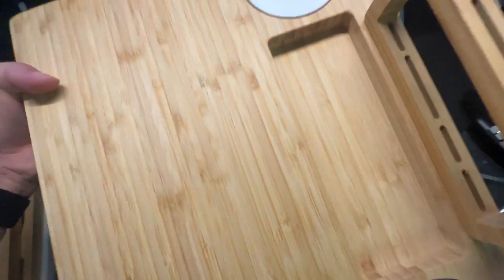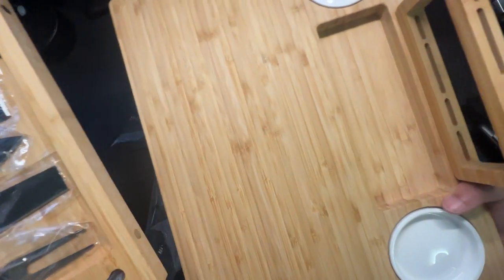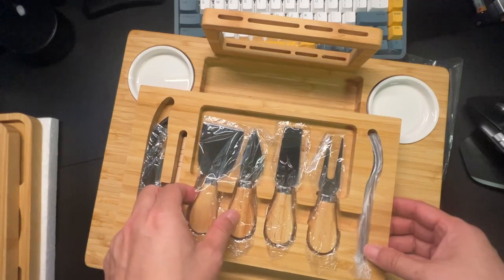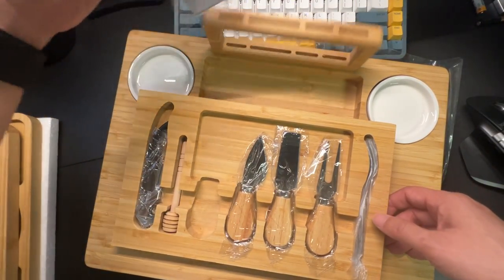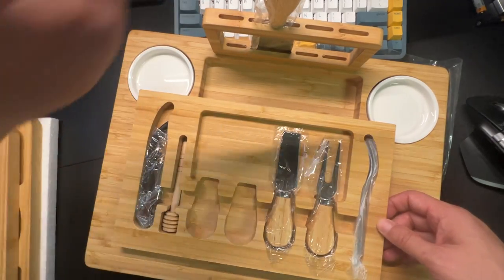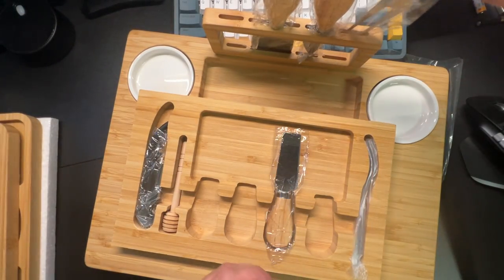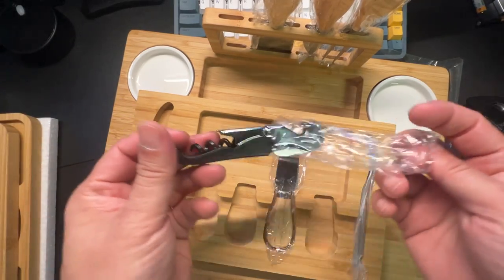Right here at the bottom you slide out the hidden storage where there's all your cheese knives and tools. Since it's magnetic, everything sticks right there — you just slide all your knives and forks in and store them. It even comes with a nice little wine opener.